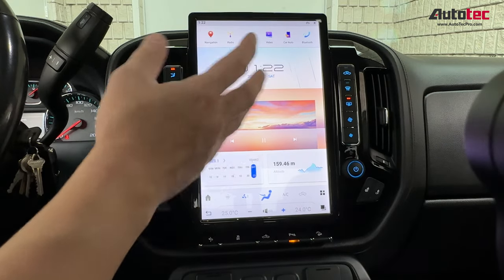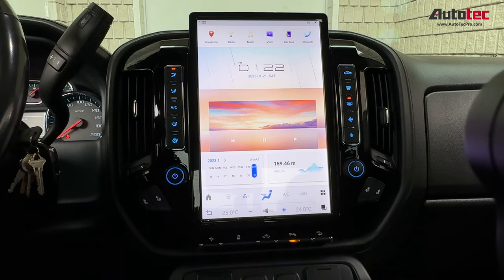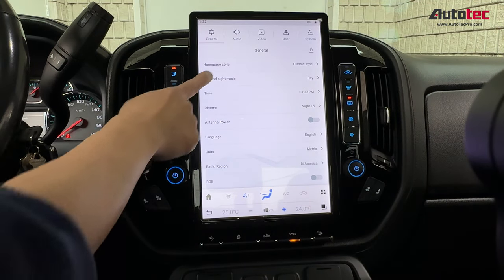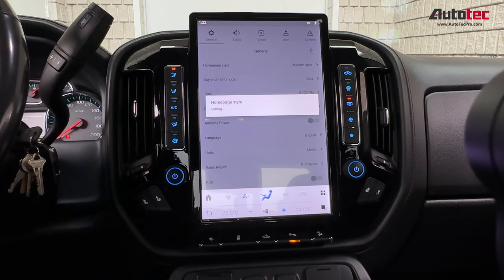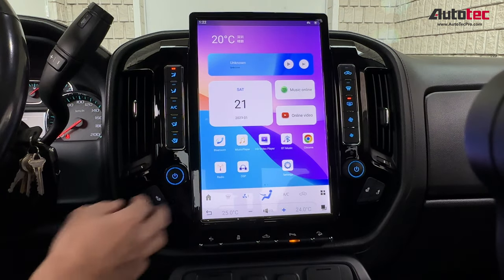This system also comes with multiple interface options. To change the interface, go to Home, then Settings, then General, then Home Page Style — right now it's set to Classic by default. You can change it to Modern style, and it will look like a Samsung tablet.